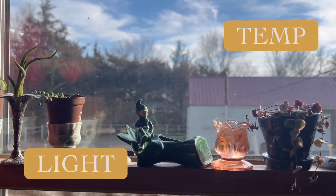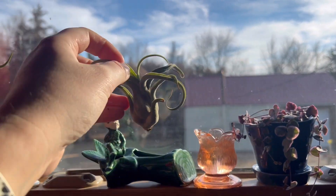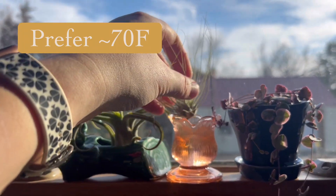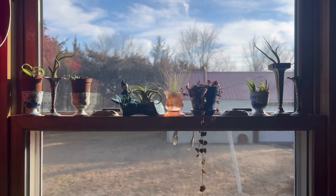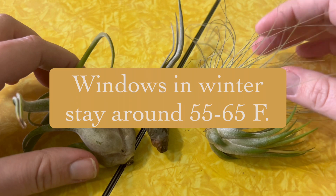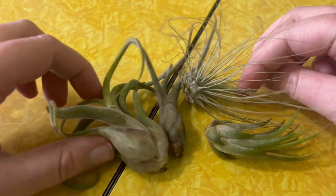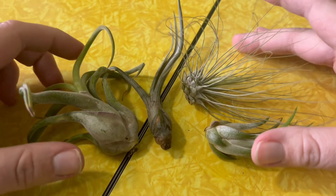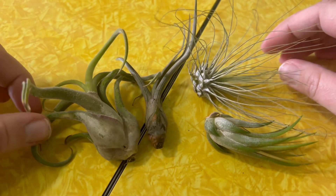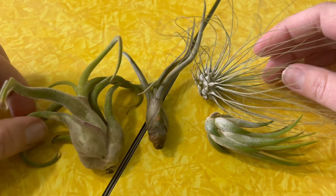Since air plants hail from the tropics, they really do like ambient temperatures closer to 60 degrees and above, and can even tolerate up to 90 degrees. If you're keeping them by a window for lighting, keep in mind they're going to have much slower growth because it'll be cooler there. Air plants can tolerate low light for quite a while, but if you want to see any new growth, they need good bright indirect lighting. I like to keep mine in a windowsill.